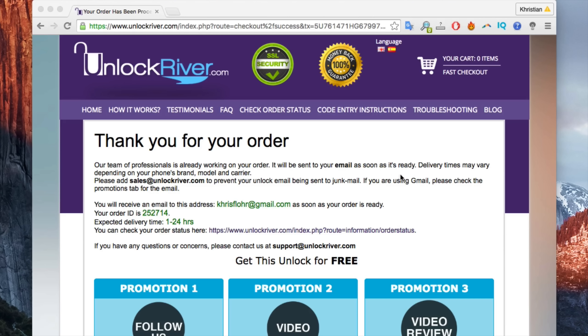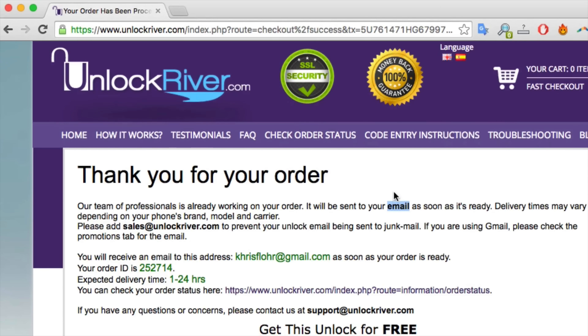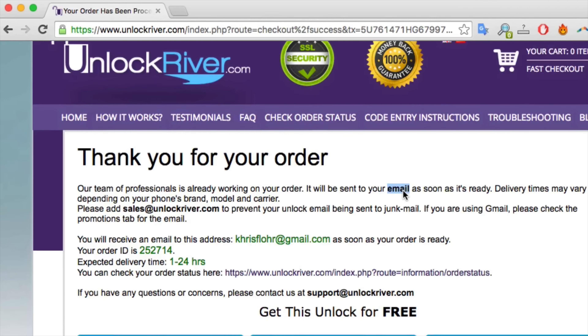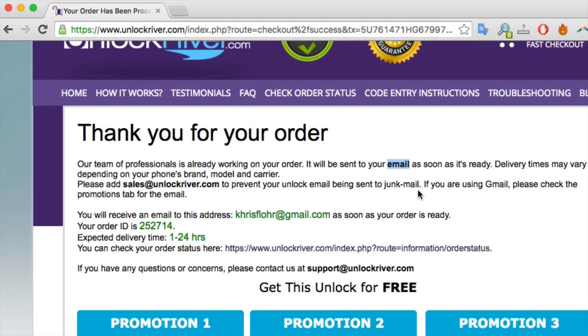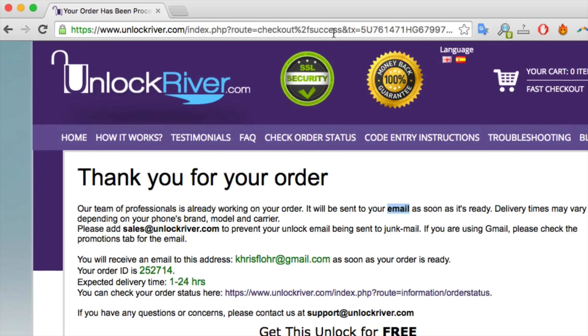Once you have placed the order you will get a confirmation message. If you did everything correctly you'll get a screen confirming that your order was placed. Now all you have to do is wait until you get an email with your unlock code. This may take between 1 to 24 hours in most cases, but usually it's very fast — sometimes almost instantly. If it takes a little longer, just be patient — you will always receive your unlock code.